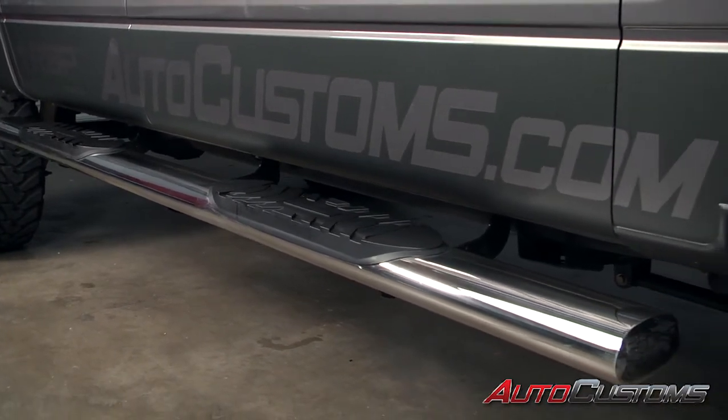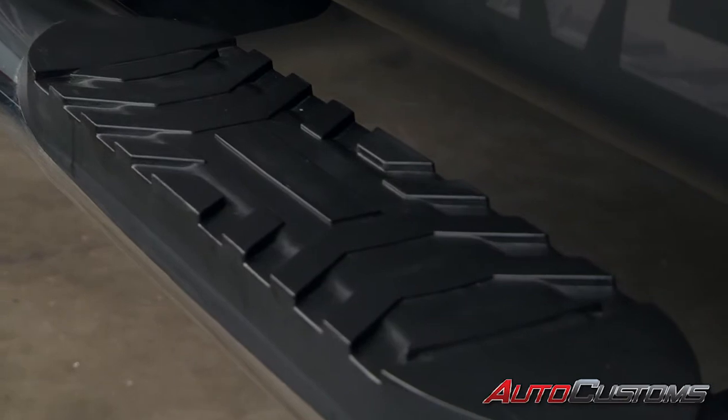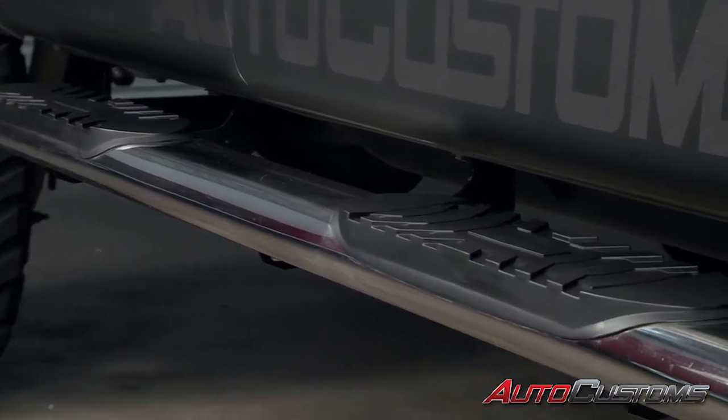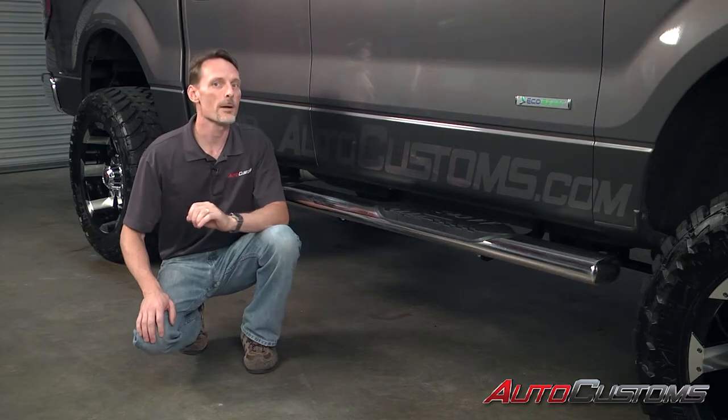It looks sharp with a polished end cap that's integrated into the bar and it has an aggressively styled step pad. The 304L Stainless Steel gives it the most brilliant shine available, protects against contaminants, and gives this step a lifetime warranty.